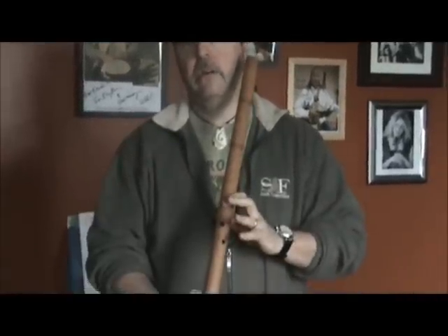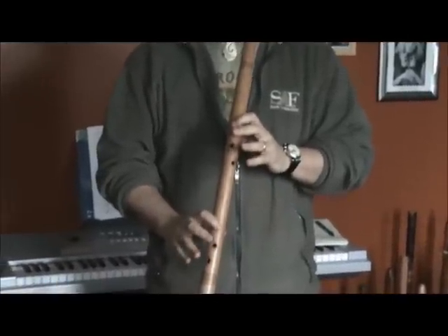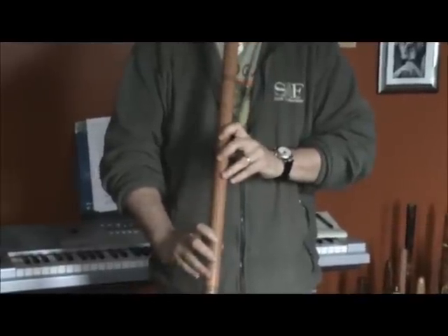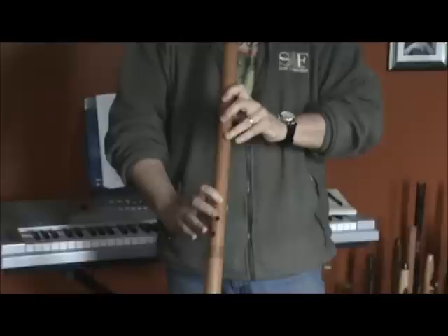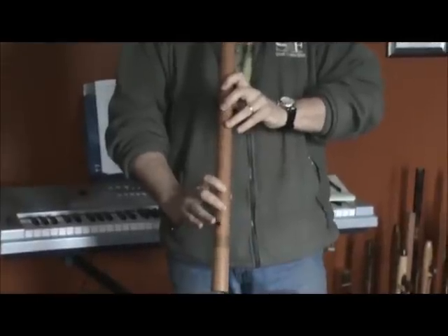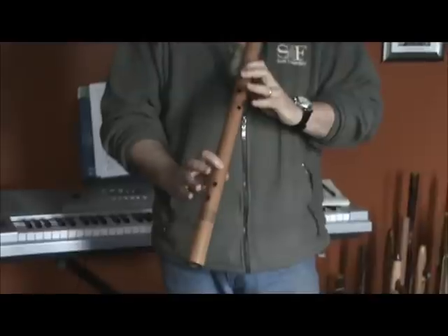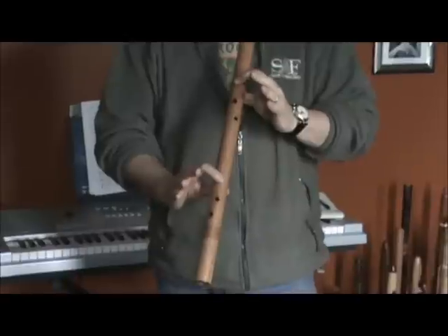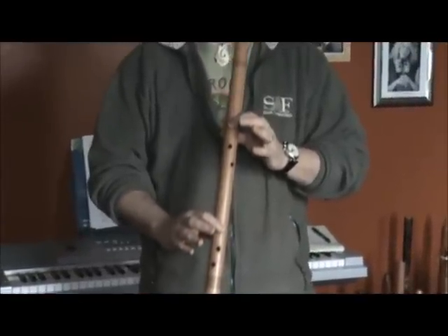This scale is found in Indian classical music called the Raga. This is Raga Shiva Ranjavi. You can basically play up and down whatever you want as long as you keep both index fingers covering the holes, and it gives you kind of an exotic type of scale.